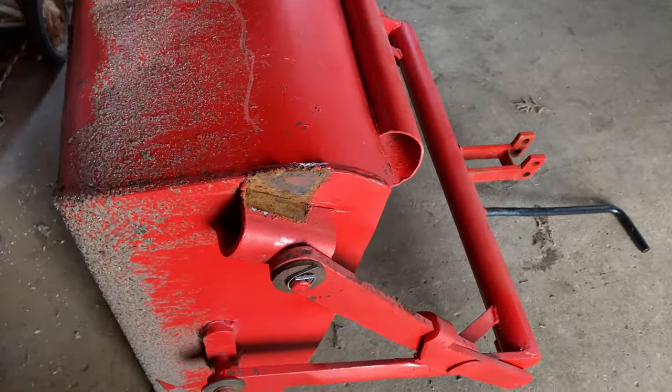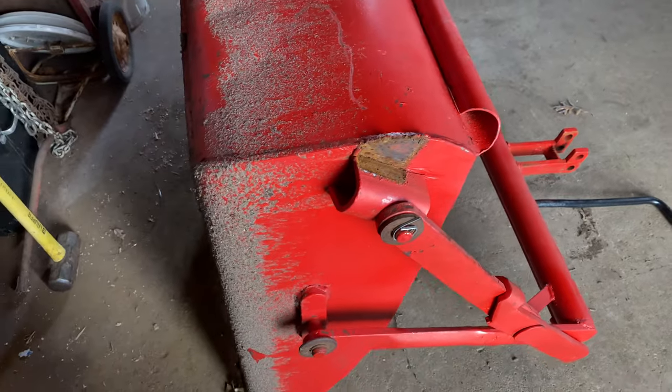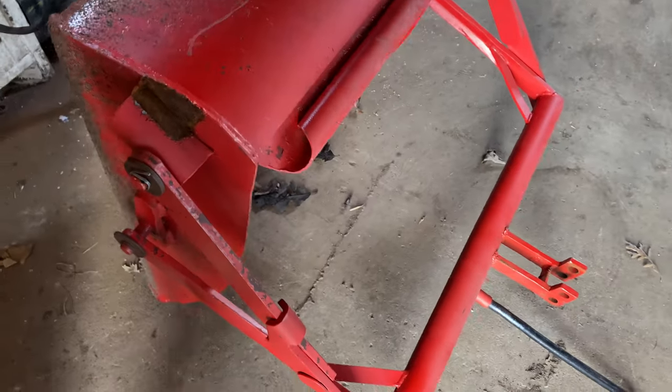One of the welds didn't hold up real good, so today I'm going to make a repair. But I thought I would also talk about what this bucket is and who made it and how it all works.